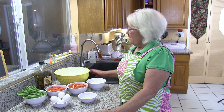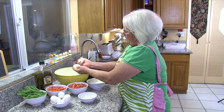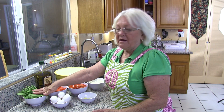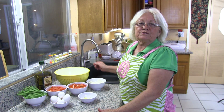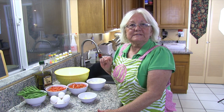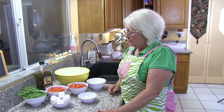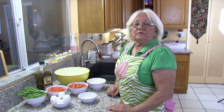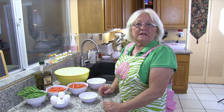Our ingredients are about 12 potatoes cut in half — these are red potatoes. You want about a pound of string beans; you can either use the French cut or the regular string bean. Then we're going to use about six eggs, and for our salsa we're going to use about 11 plum tomatoes, one onion, and about five or six garlic cloves, sliced.